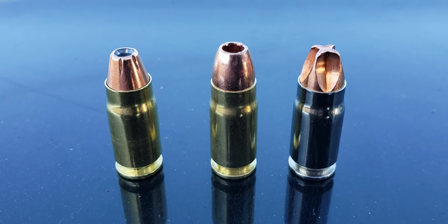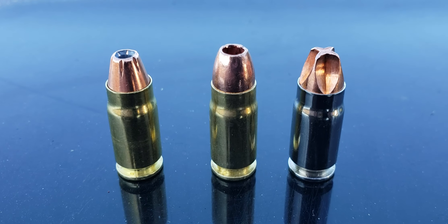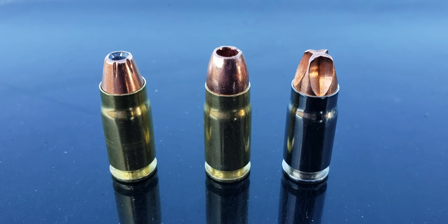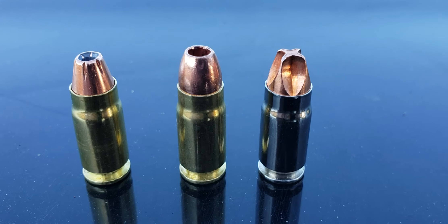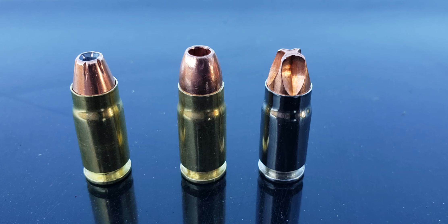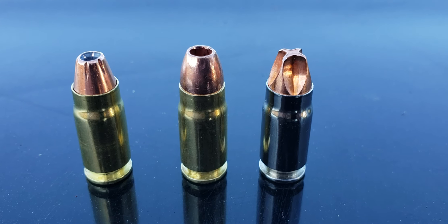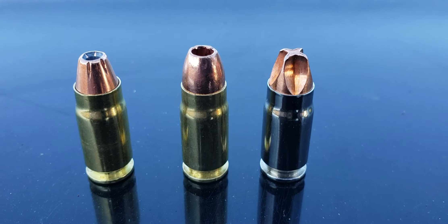In the middle we got a solid copper Barnes X XP, 125 grain, going about 1500 feet a second. And on the right we have the Lehigh monolithic copper projectile — the Defender — going 2100 feet a second.